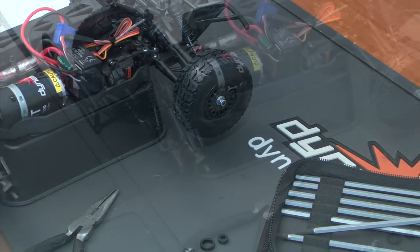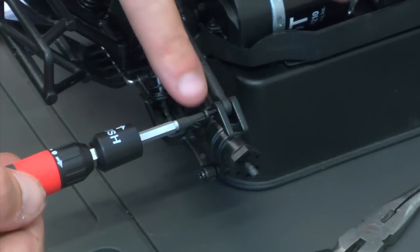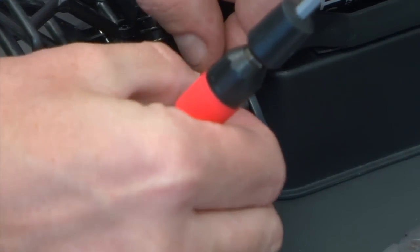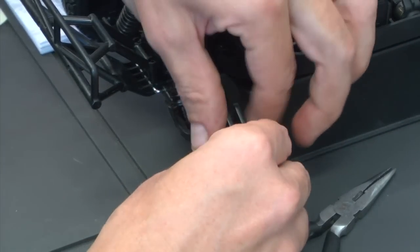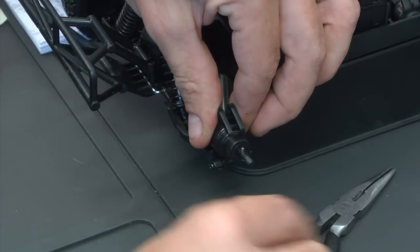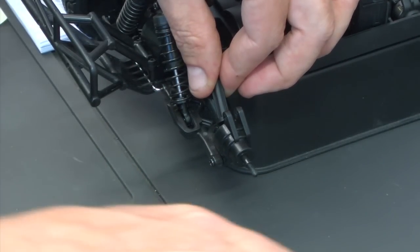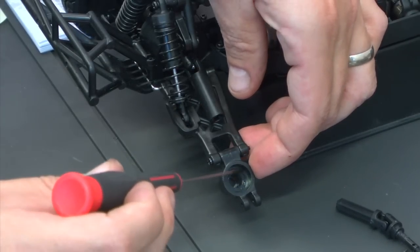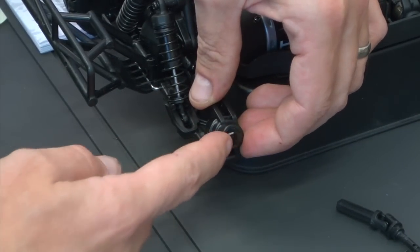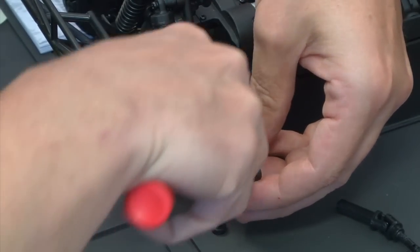We'll go ahead and move to the rear next. Now that we've got the front end done, we're going to take out the rear camber link by loosening and removing this screw, then get the camber link out of the way. At this point we can move the hub down and disconnect the drive shaft. Now we'll take off the 12mm hex, and just like we did on the front, we're going to remove the pin. At this point we can take out the rear axle. Just like we did in the front, we're going to remove the plastic bushings on both sides — starting with the external bearing, the smaller of the two, followed by the larger bushing.